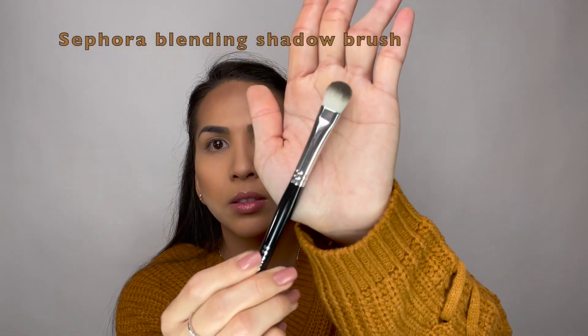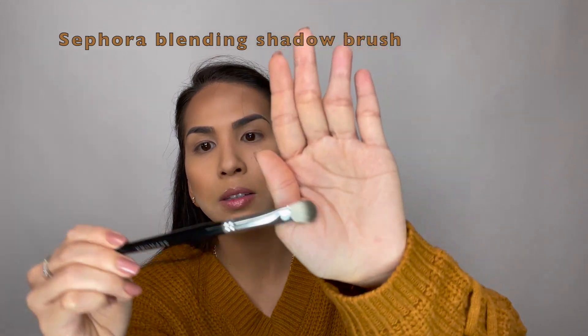I like to use this brush from Sephora for blending shadow — a little bit of the same contour that I use for my face — and I'm going to start contouring my nose.